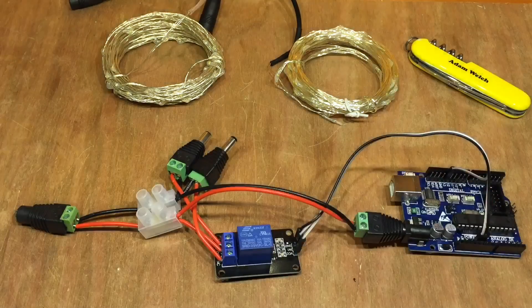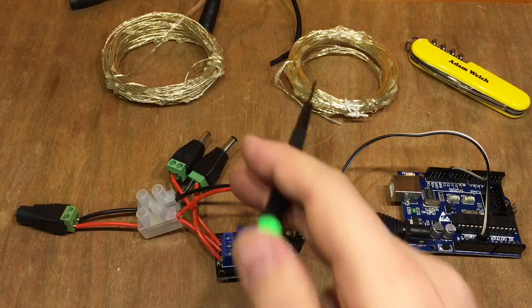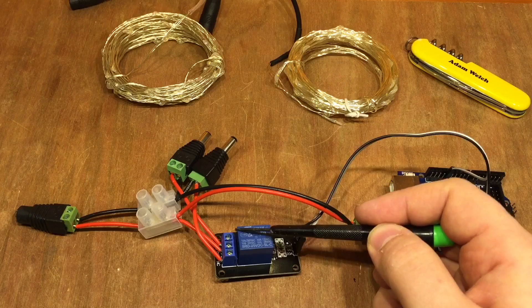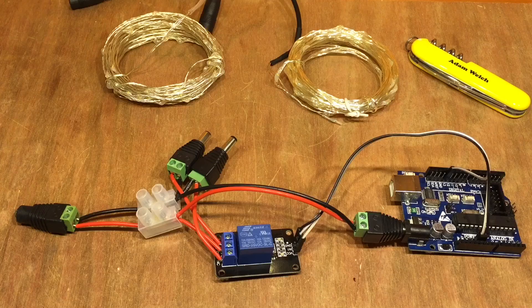That's exactly what's going to happen to my shed LEDs — one will go on and then the other will go on because they're connected to the normally closed and normally open contacts on the relay. All I have to do now is put them up.